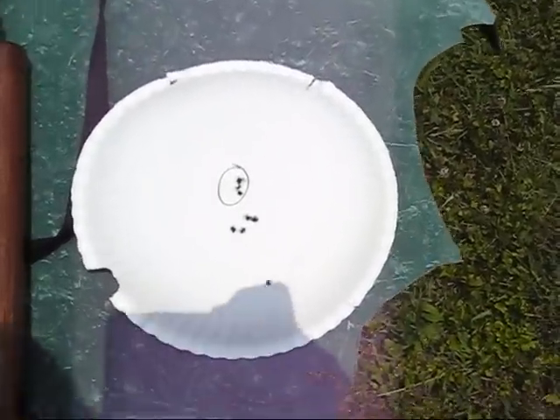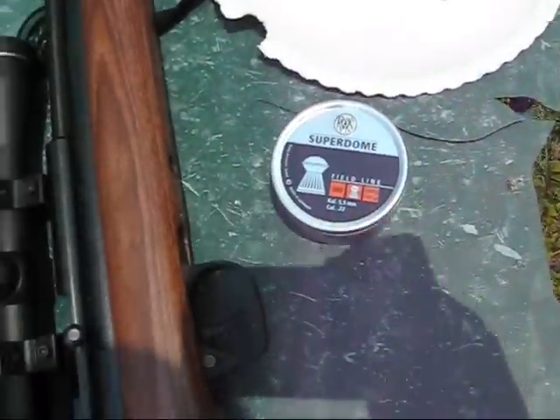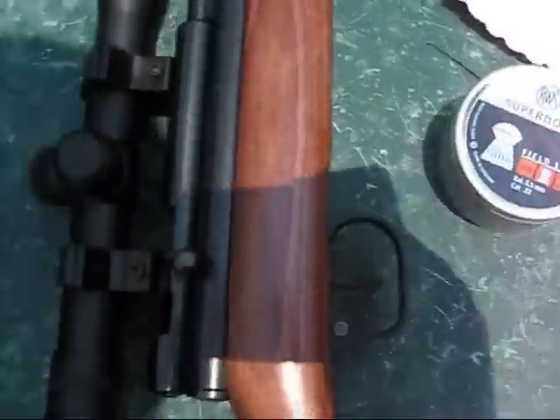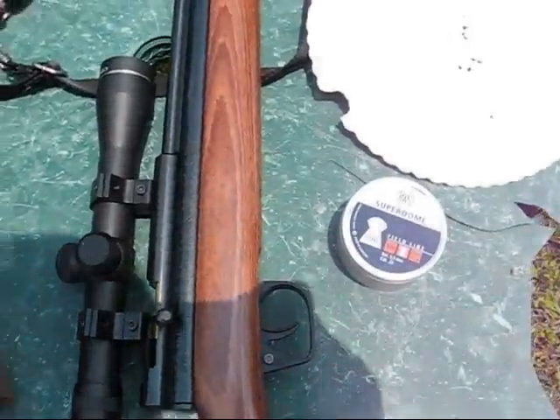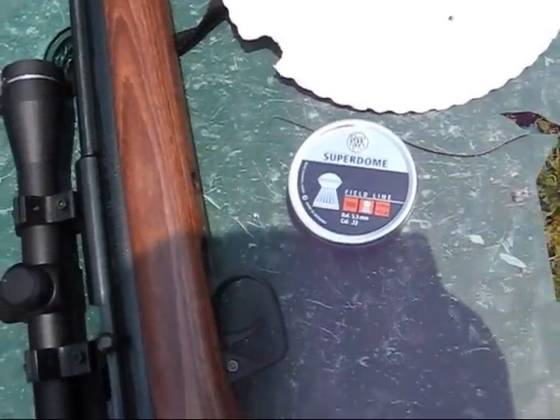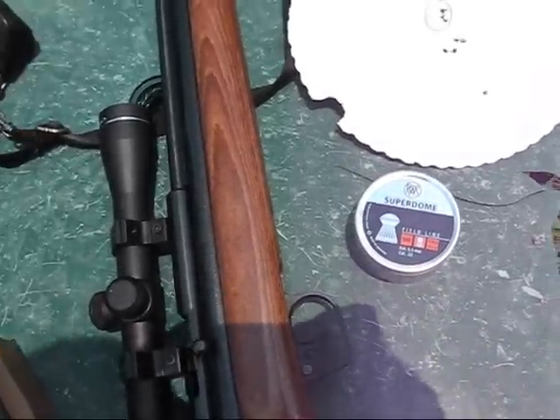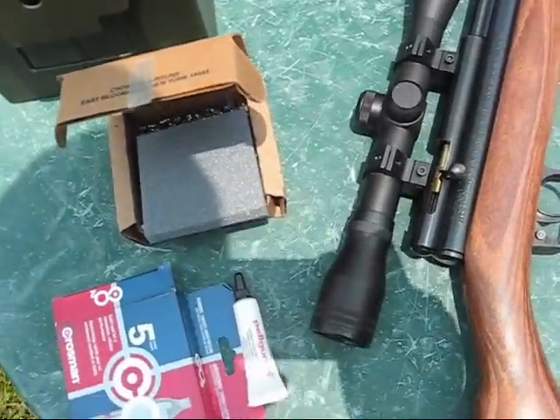You might get better accuracy — I didn't use these pellets in my test because they're not as accurate as the Premiers. But you can test different pellets; I might do that too to see if I can get better accuracy. The Premiers do real good.